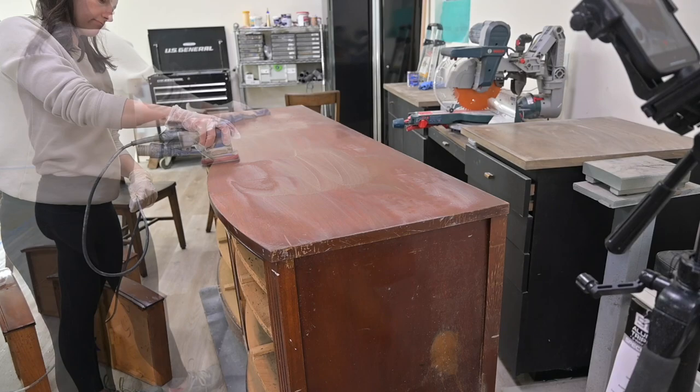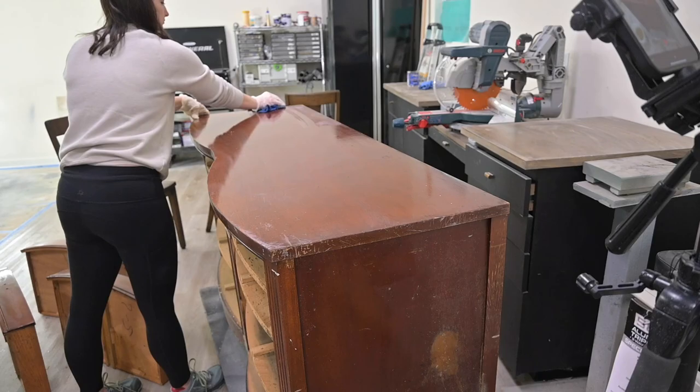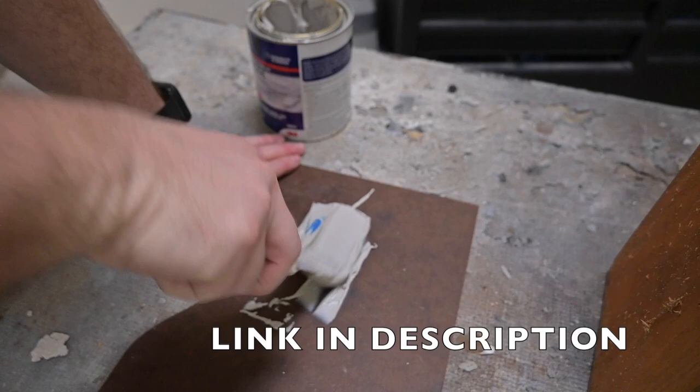You'll notice I detach the hose because you don't want to do anything wet that might get into the hose, so I detach that and use it as a good cleaning pad. You can also use a green scotch brite pad to do this too.